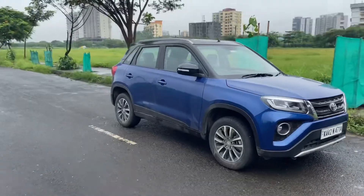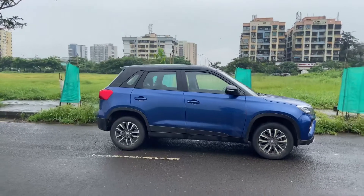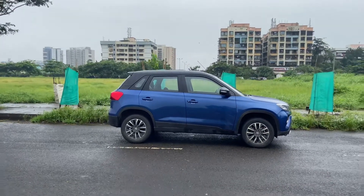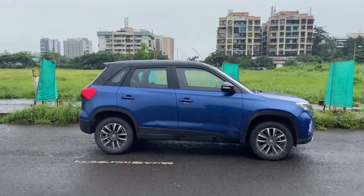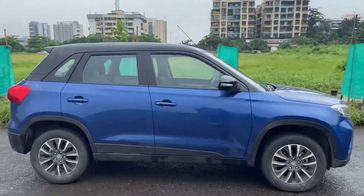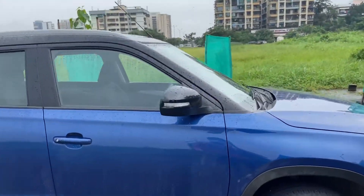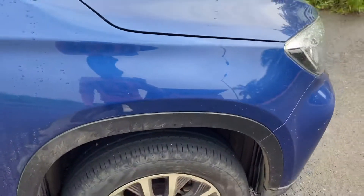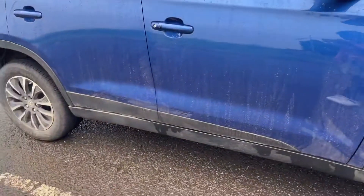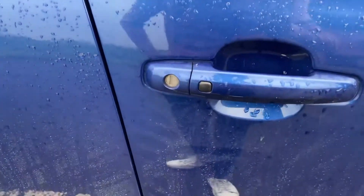Moving on to the side profile — from this angle it is very difficult to tell whether it is the Maruti Suzuki Vitara Brezza or the Toyota Urban Cruiser, because both cars look exactly the same. On the roof and mirror you have a gloss black treatment, and on the roof you also get roof rails. The ORVM has a turn indicator, and the wheel arches look quite nice. On the side you have cladding.